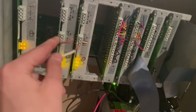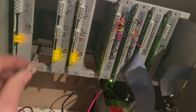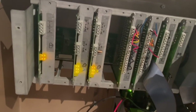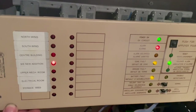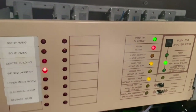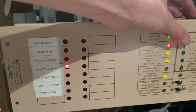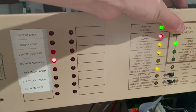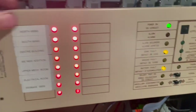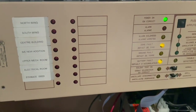Now everything's connected properly — let's go ahead and short the initiating circuit and see if we can make it alarm and reset. I set it to code three so you'll hear the relay clicking out the code. It can do code three and march time code. The light is on — remember this wouldn't go away before. Now it's in silence, you can hear the relay stopped. There you have it — reset successful.